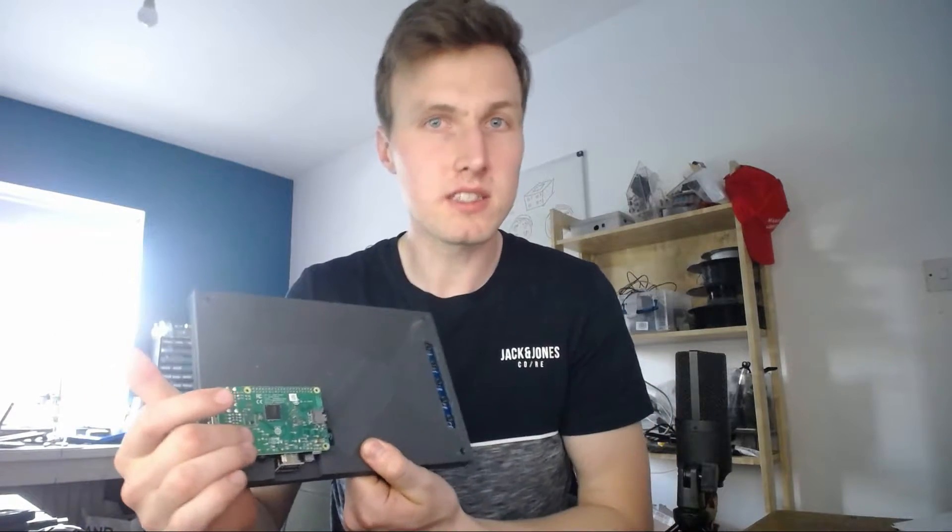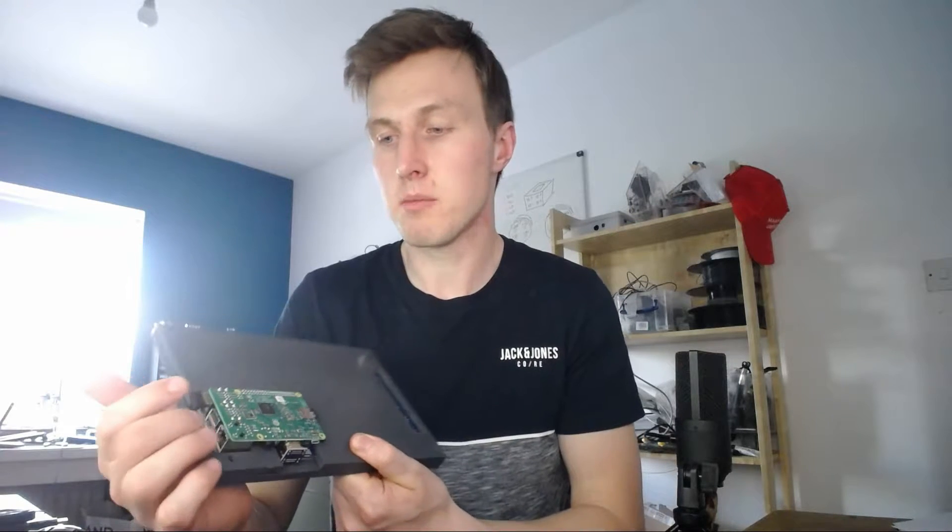The touch panel is 80 pounds — it's 90 pounds if HMRC catches you importing it and charges you extra. The computer on the back is 35 pounds, plus the SD card, so 40 pounds total. We're at 120 pounds so far.